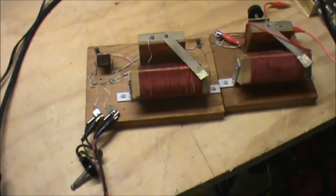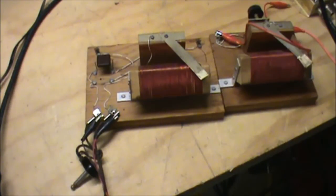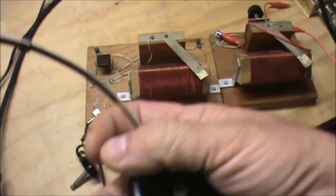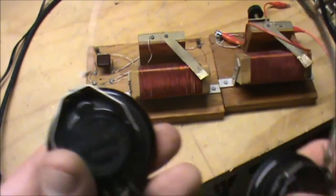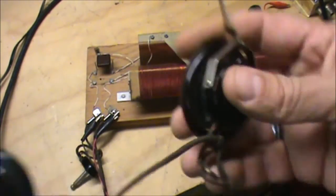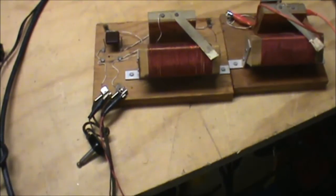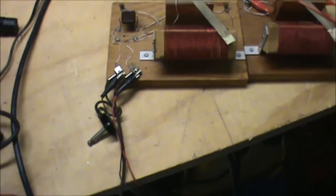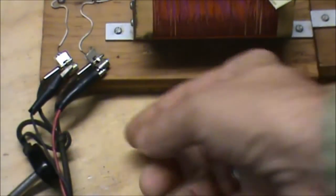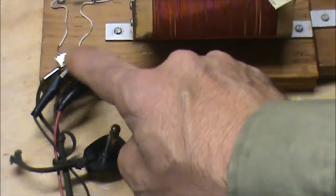I also got headphones down there, which was a pretty good score, because these are actually some pretty decent little headphones — these are cloth-covered wiring, and they have a great quarter-inch adapter you put the little pin adapters into.